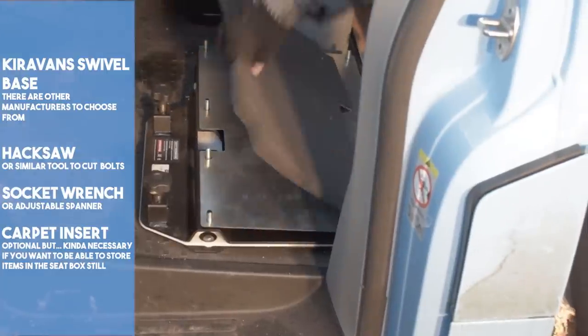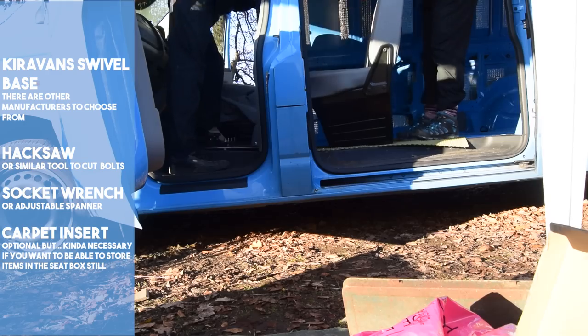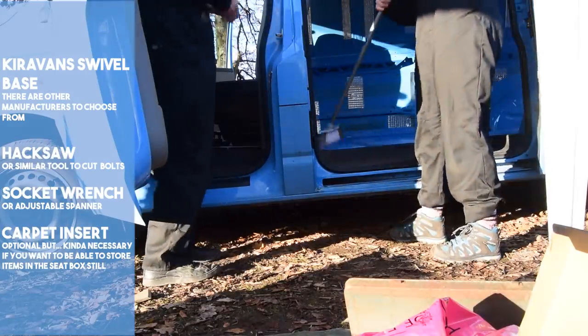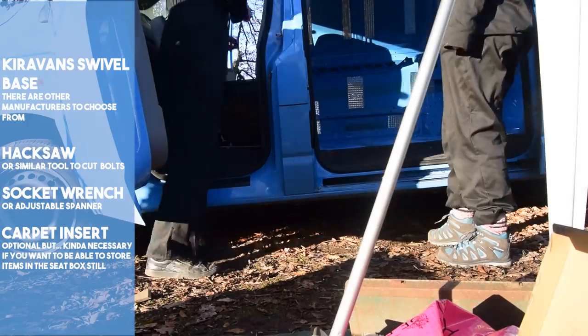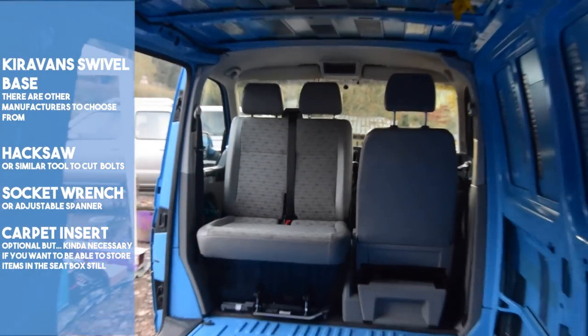The carpet insert simply sits on top of the base plate and protects it from damage. The chair is then placed on top of the newly fitted base and the nuts are tightened back on. This task would be easy if you knew what you were doing — it should take about an hour or so, but for us it took about half a day. It is cumbersome to swivel, but it works well in our setup.